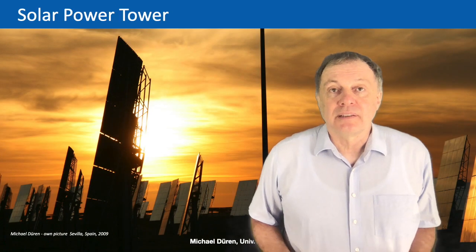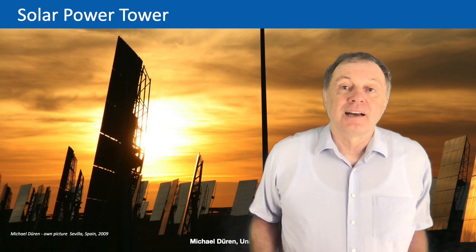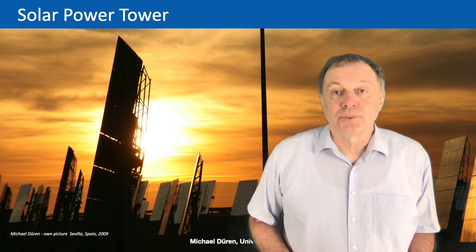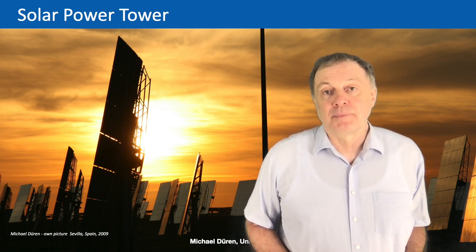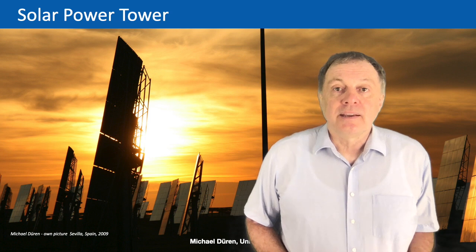This is now the end of today's lecture. Next time, it's time to discuss photovoltaics, which has been mentioned so often in previous lectures. Thank you, and hope to see you again at the next lecture.